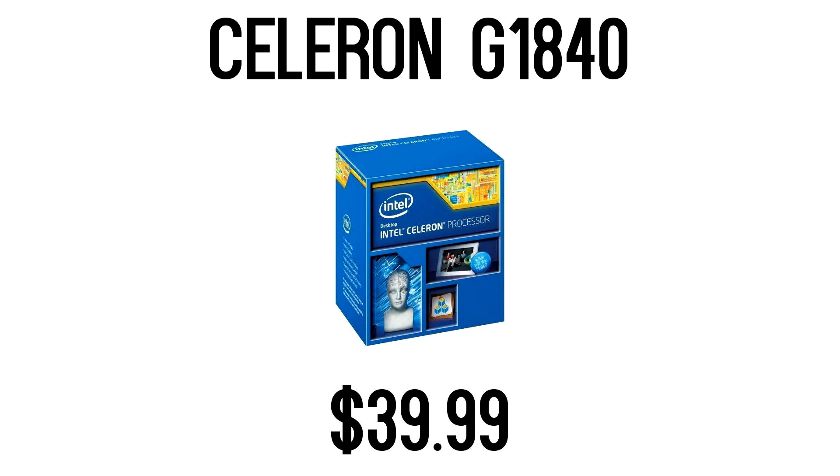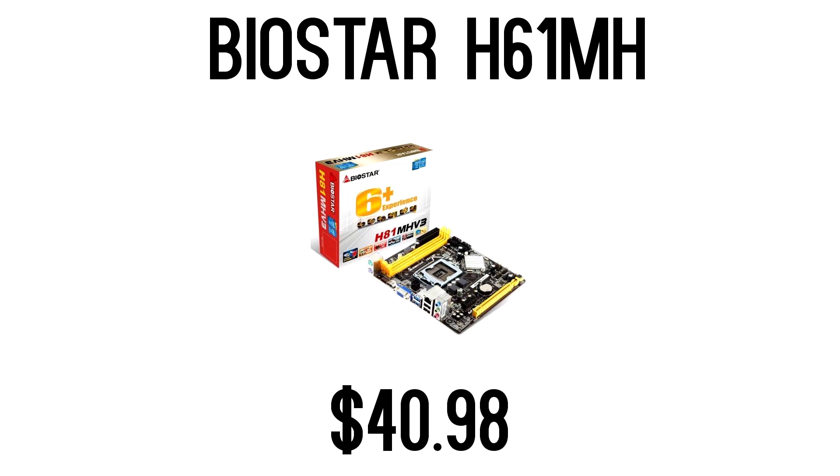First up, we have the $300 gaming PC, which is an entry-level, kill-your-console gaming PC. This is very basic, so don't expect anything crazy from it, but it will give you low to medium settings, 1080p, and very playable frame rates. For the CPU, we have the Celeron G1840 dual-core processor. Dual cores are going out of style a little bit, but this processor can hold its own very well and has an amazing upgrade path. For the motherboard, I went with the cheapest one, the Biostar H81, at only about $41.